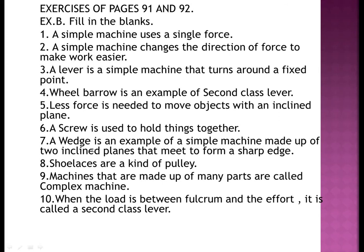Number eight: shoelaces are a kind of pulley. Number nine: machines that are made up of many parts are called complex machines. Number ten: when the load is between the fulcrum and the effort, it is called a second class lever.